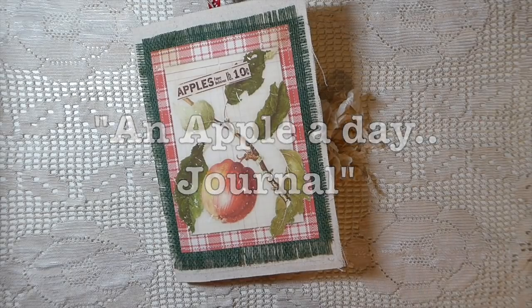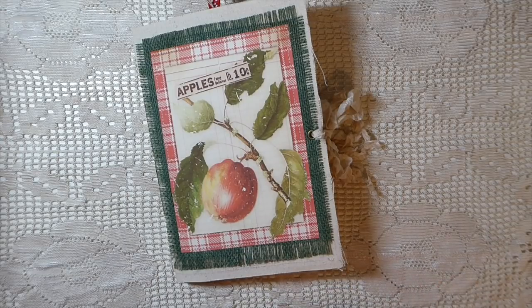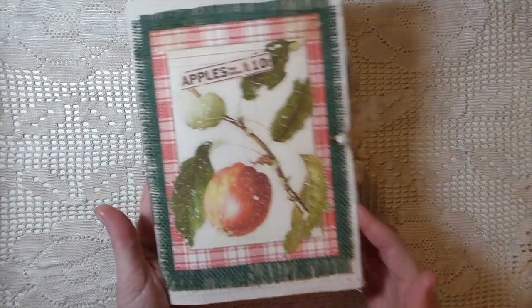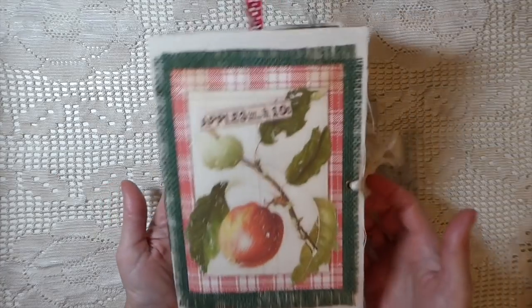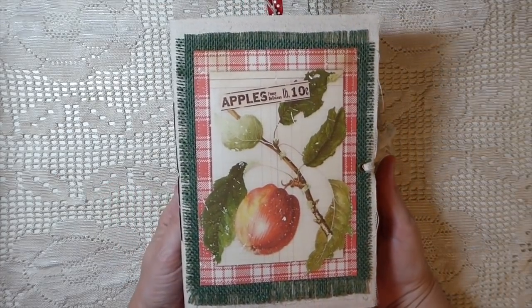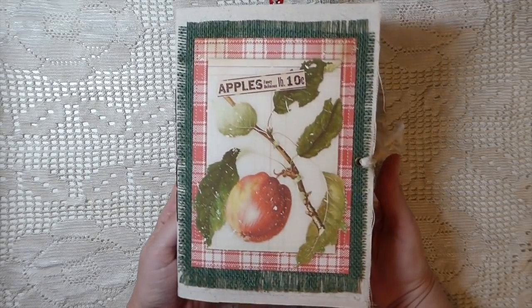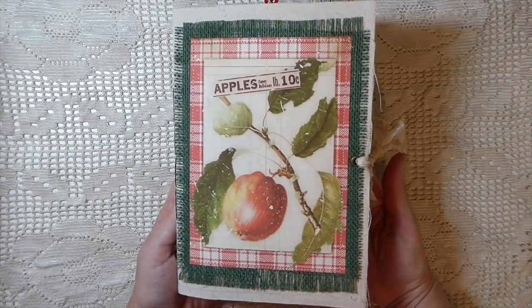Hey everybody, it's Gina. Welcome back. Today I'm going to share with you my journal that I've created for Calico Collage. I've just recently been asked to join the design team — I'm really excited — and this is my first project. I've used the kit Apple Spice.